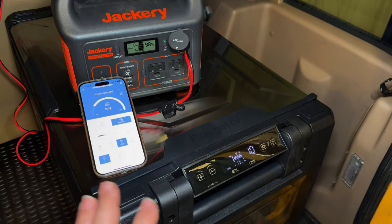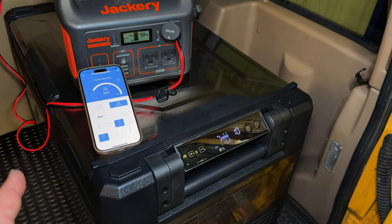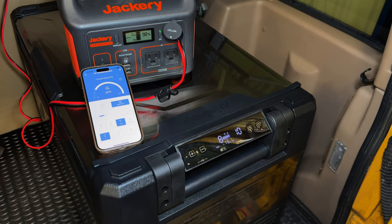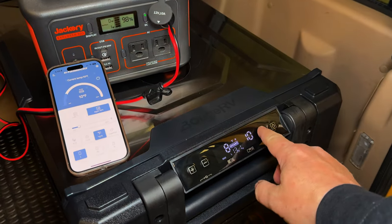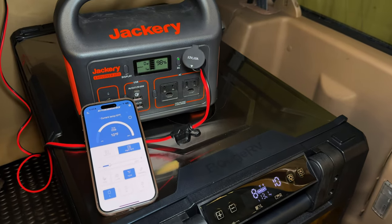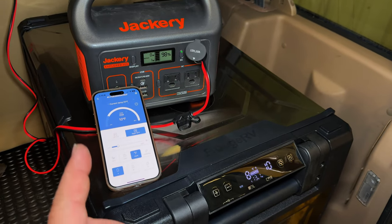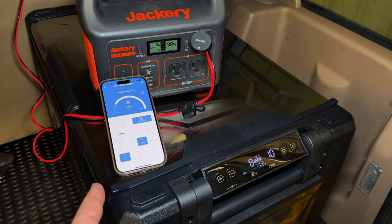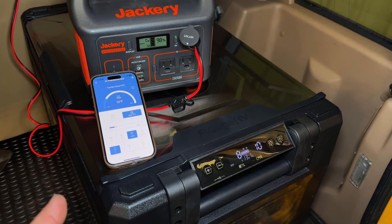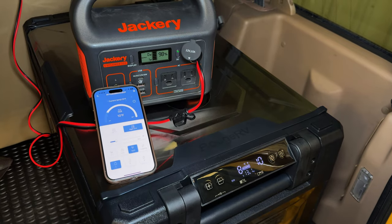From the driver's seat, I have total control over this fridge. I can see what's going on, and if I think I forgot to turn it on or want to change the temperature, I don't have to pull over to do so. The manual says the difference between eco and max mode should be about 45 watts in eco and 65 watts in max, but I did not experience that — maybe that's on a really hot day. In my experience, it was only drawing about 45 watts.